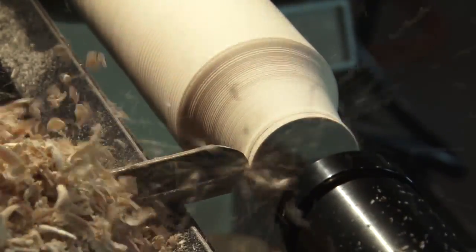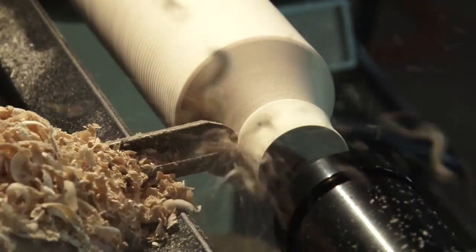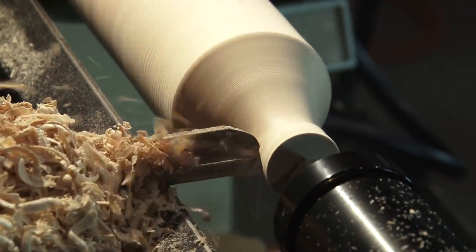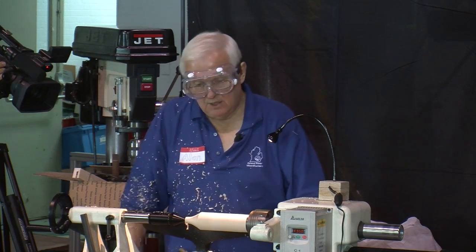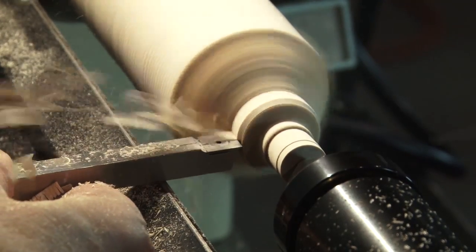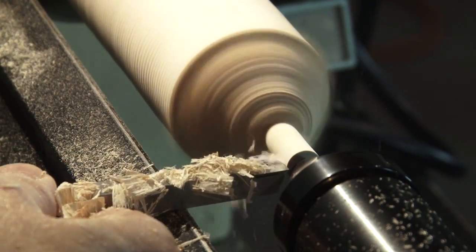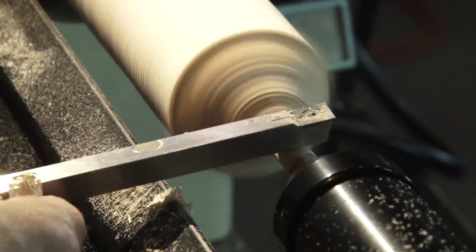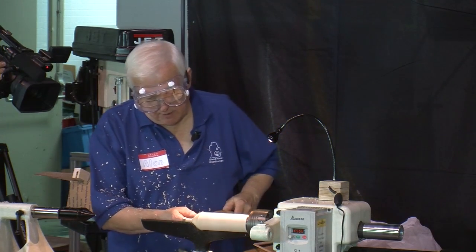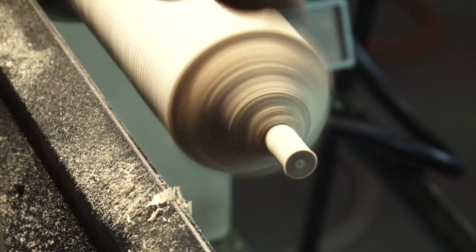The way I start these is I work from the tail stock in. I'm using this right now to show you how to do it with a bowl gouge — you could even do this with a roughing gouge. But when I'm working at home, generally speaking, I'm using one of the Easy Wood tools. All I want to do right now is get a little cylinder right on the end here, about a half inch in diameter.